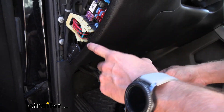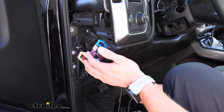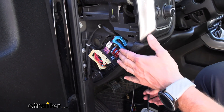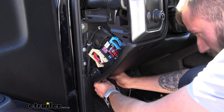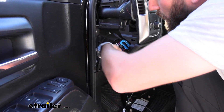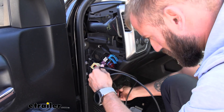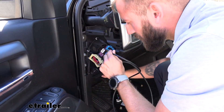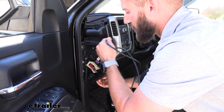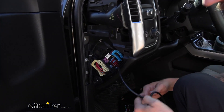I've already gone ahead and popped off the little side panel here. Depending on the vehicle that could change, but for the most part there typically is a panel you can just pop right off. We can slip our cable up in here and just kind of trace our way up. You can get a good majority of it in here, and then you can bind up the excess either in here or under the dash.